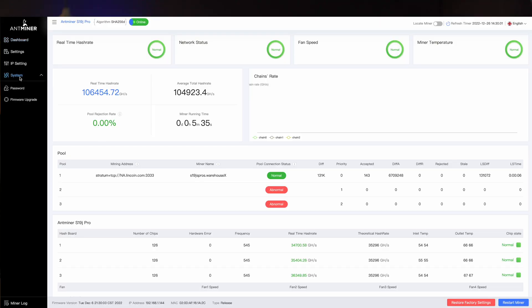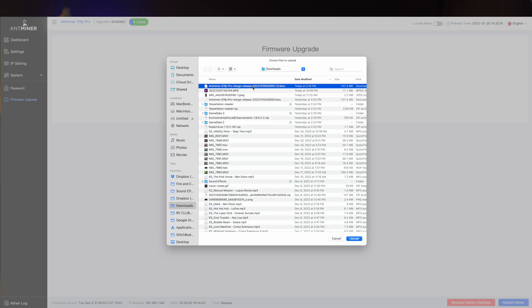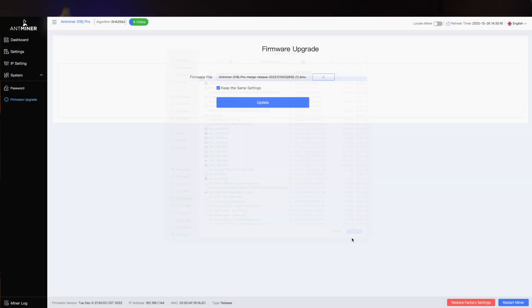For right now, you don't need to do anything with this file — just know where you downloaded it so you can find it later. Go back to the browser window for your Bitcoin miner, over here on the left click on System, and that will drop down two more options: password and firmware upgrade. Click on firmware upgrade, click on this little arrow next to firmware file, and point it to the BMU file you just downloaded. It's going to take a minute to transfer — it's like 100 megabytes — and definitely do not close this window while it's working on that.